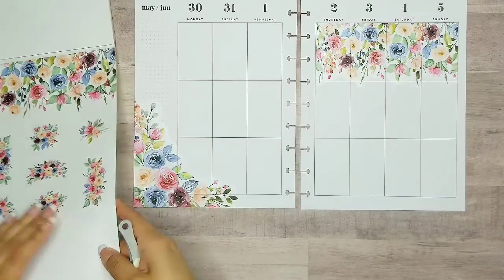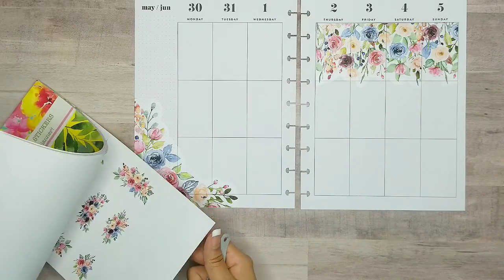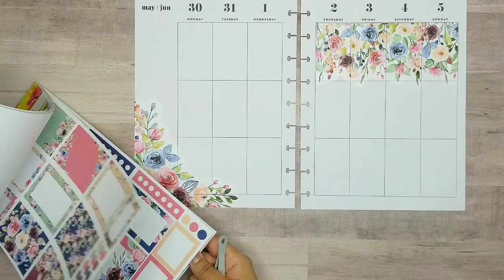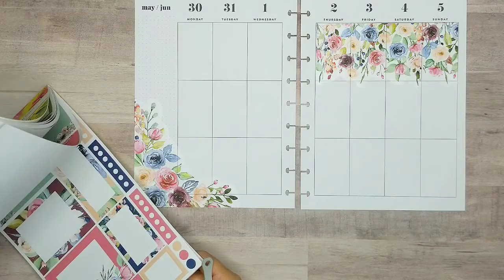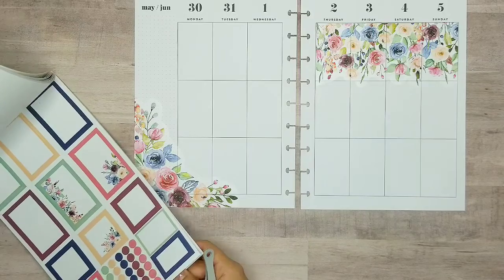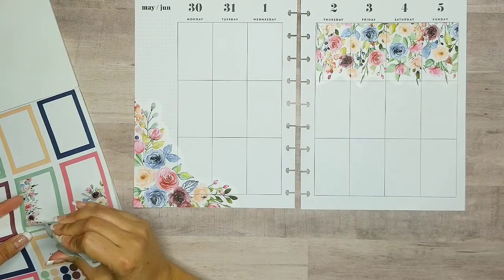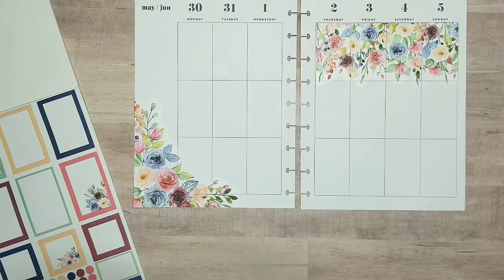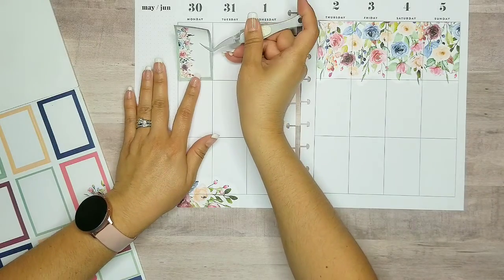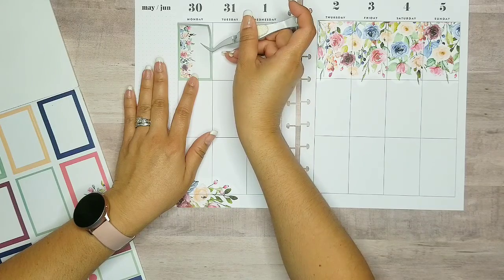So let's go ahead and start adding some boxes in. Let's do this pretty green side floral. I'm going to put it up here at the top so I can add some floral on the spread for this week.